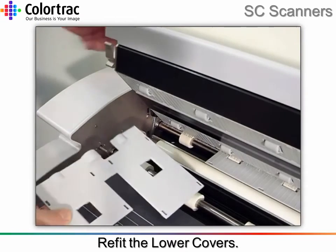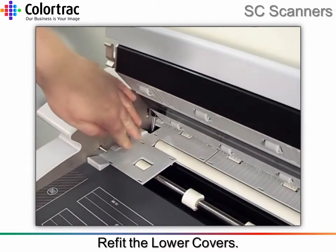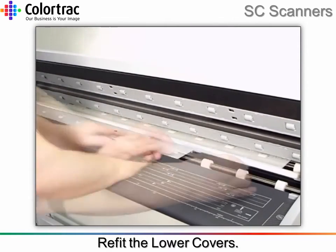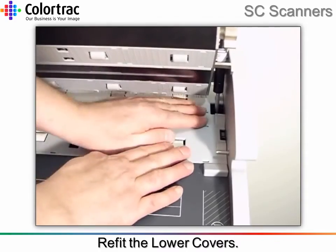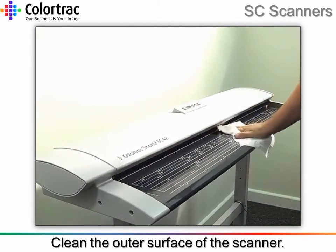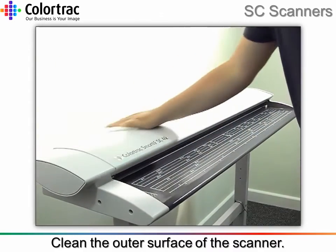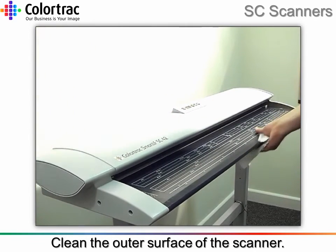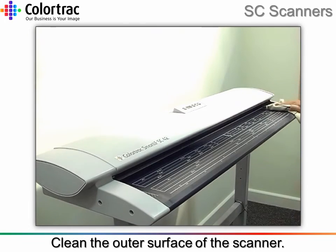Re-fit the lower covers. Clean the outer surface of the scanner using the household general cleaning wipes. Make sure to remove any surplus moisture with the soft cleaning cloth.